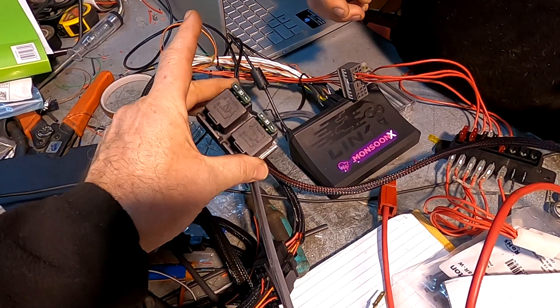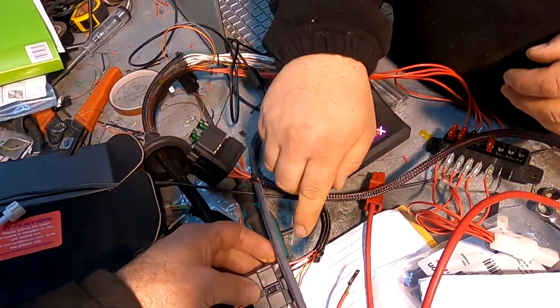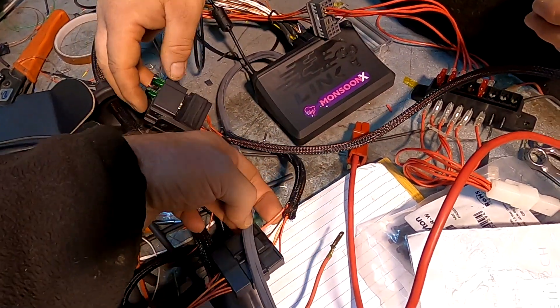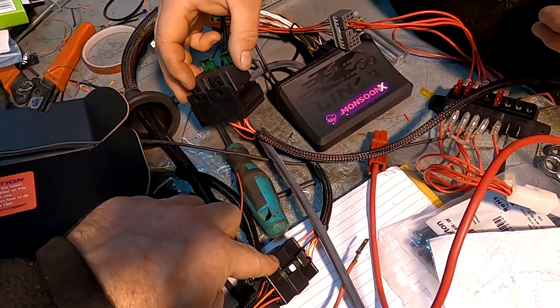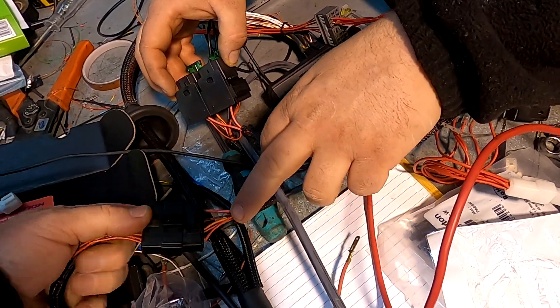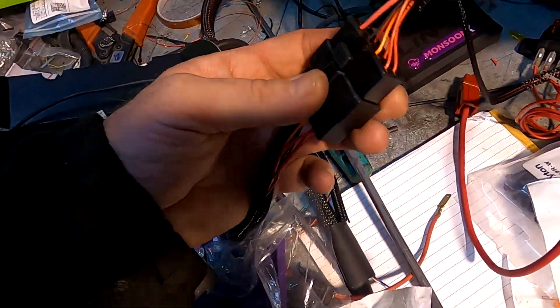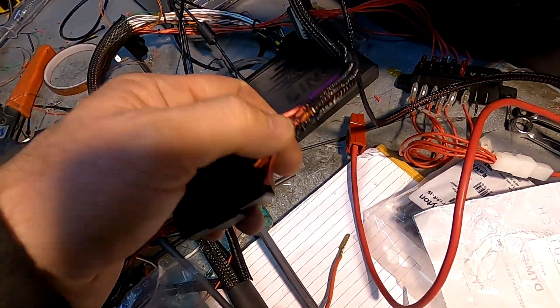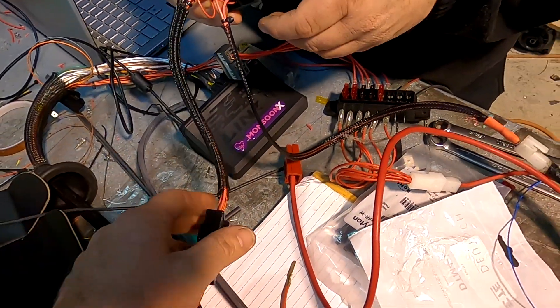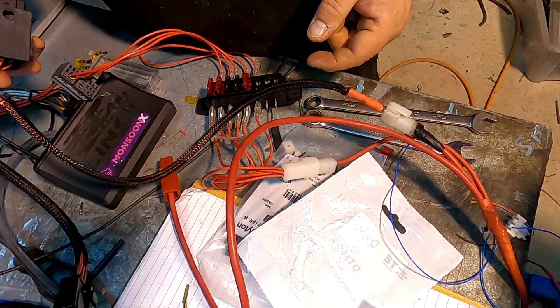There's a couple of relays. One of these is for the fan — there's got to be a fan output. It looks like that's the fan output right there, so we'll write on here that that's the fan output. And those are triggers — ECU output. Main power feed right here. Did you put an eyelet on that one so it can go to the battery?